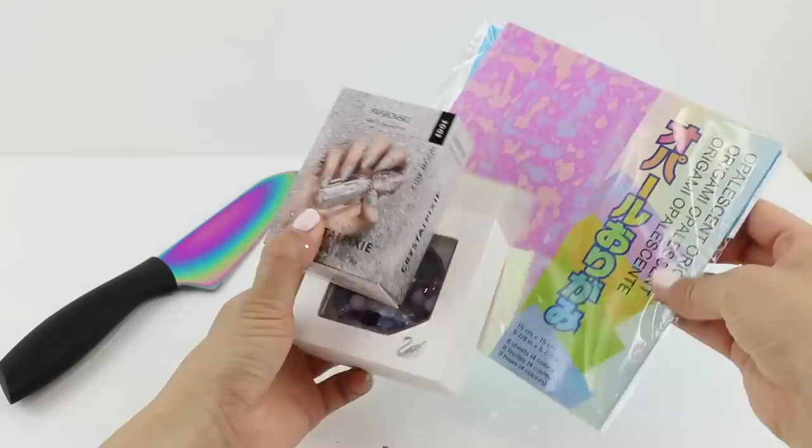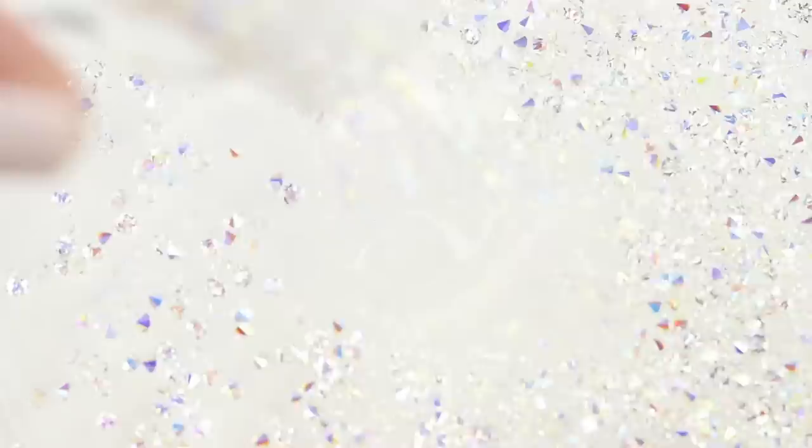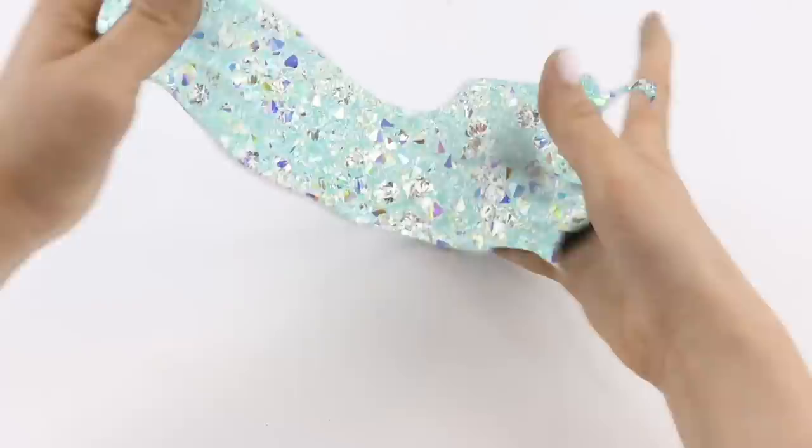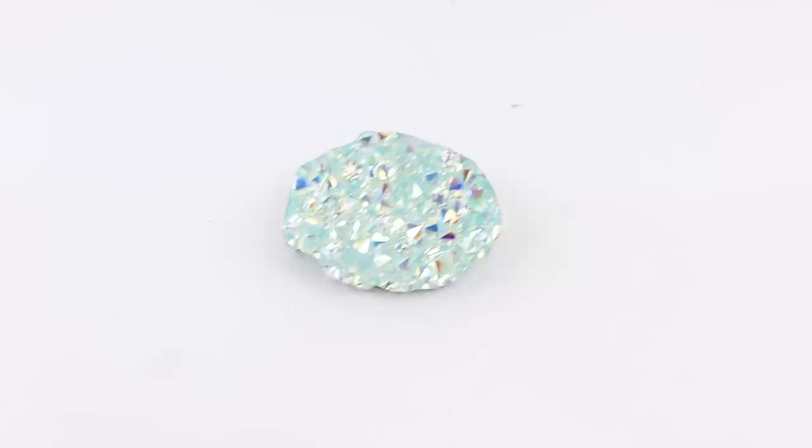I also filmed another texture using Swarovski crystals and origami paper, so here's how that one turned out. I find that smaller or more abstract textures tend to work very well, so I really want to repeat this video using more designs. I'll be making a follow-up video soon so be sure to subscribe to both of my channels so you don't miss out. I'm Joanna, thank you for watching and I'll see you soon, bye!